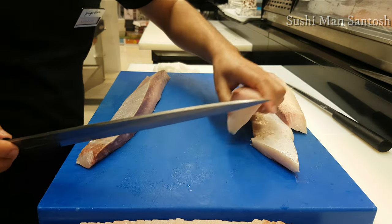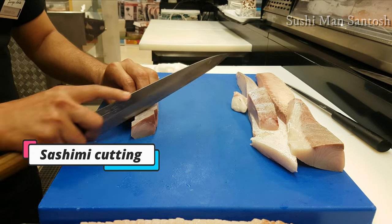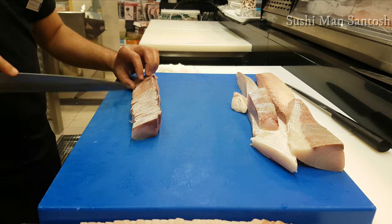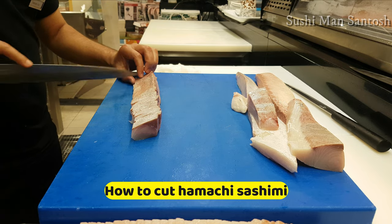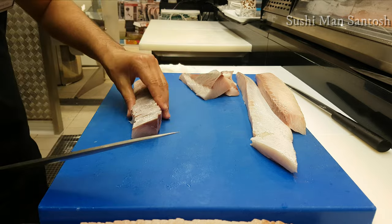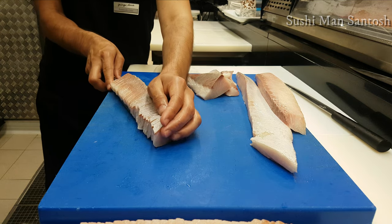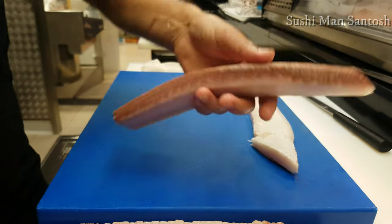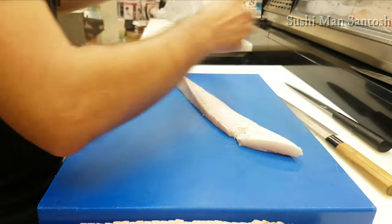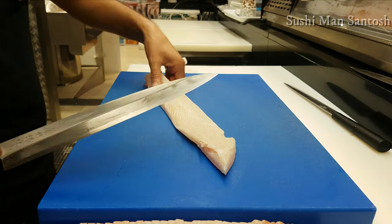I'll use pistons also for the stuff in here — that's it. This one we can use for the roll. We have to clean this side.